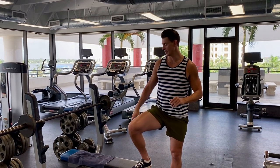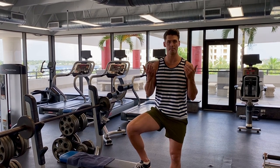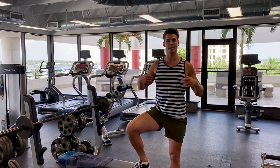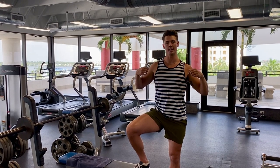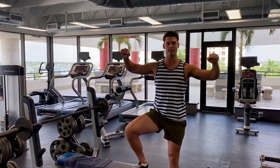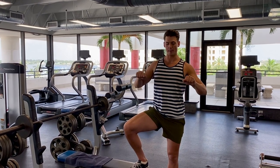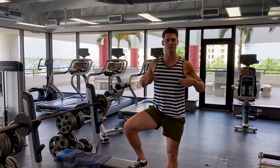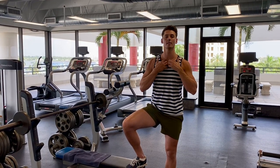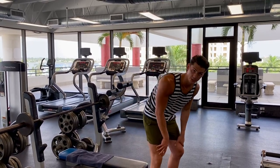I'm going to lay down flat on the bench, lift my legs up, make sure the weight is balanced and my back is nice and stable. I'm going to grab a slightly wider grip than I would for a normal chest press, and instead of dropping the bar to about nipple level, I'm going to bring it up to my clavicle. We're going to do about 10 to 12 reps.